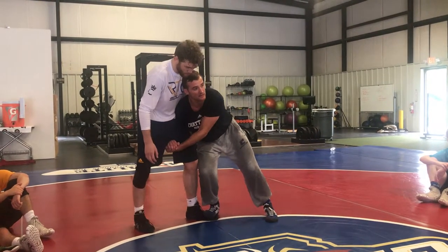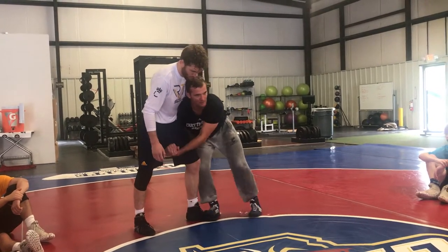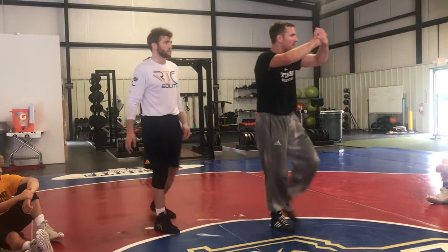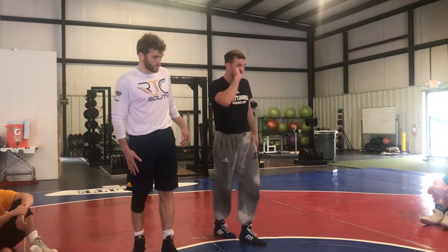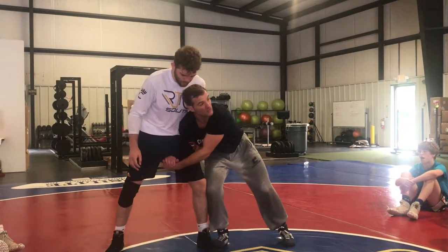Lock my hands. I know some coaches teach this type of stuff — don't go there yet. Step up — my hands are locked. I think this is my strongest part of my body, my grip. You break my grip, you must be pretty strong, or I must be out of position. So I don't like breaking my hands.